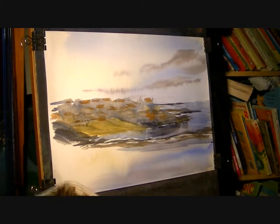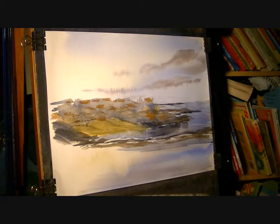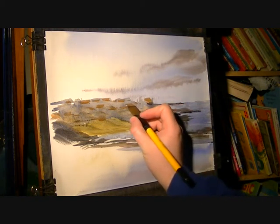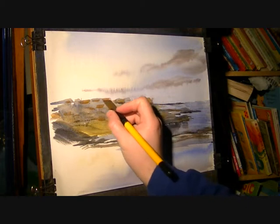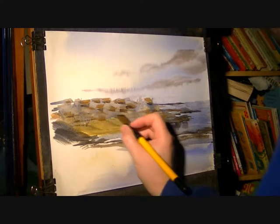And then maybe the front — so I'm going to go same mix but add a bit of burnt umber to it, maybe even a touch of ultramarine, and then just pull down the front of these places. It's all very, very loose.